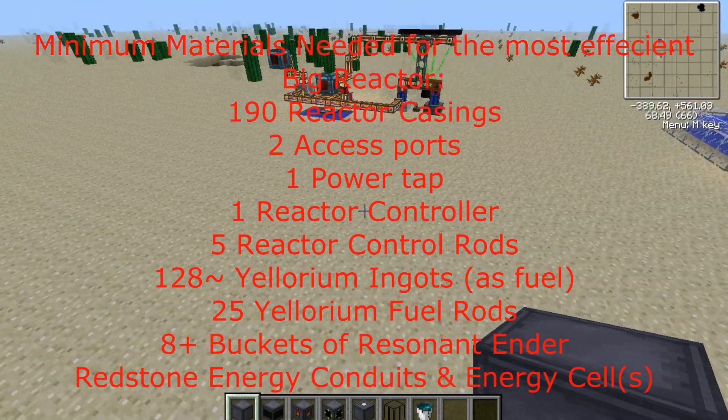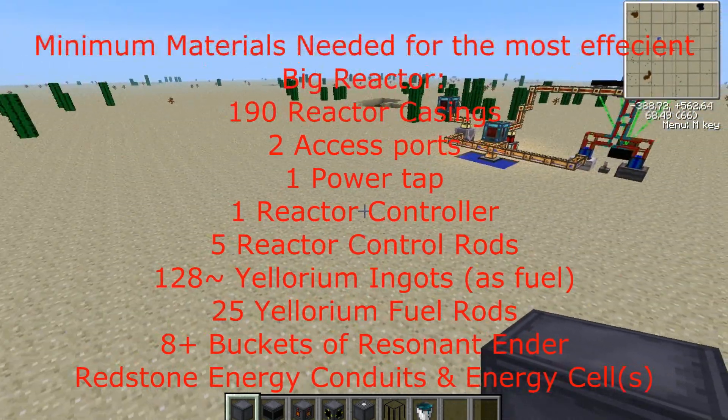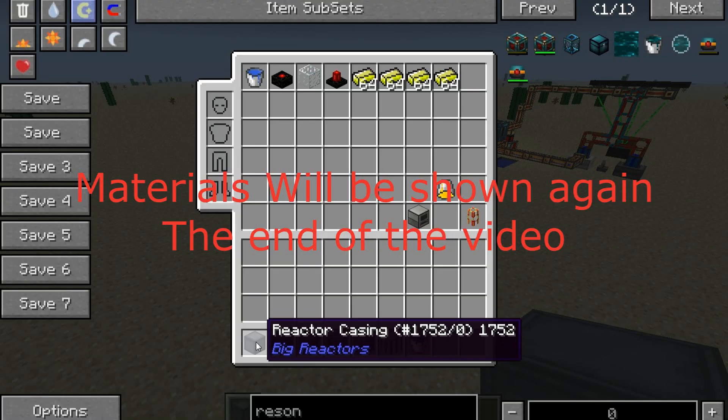Hello and welcome to DerpShield. This is another Tekkit tutorial for power generation. In this episode we will be covering big reactors.